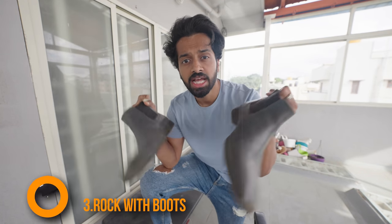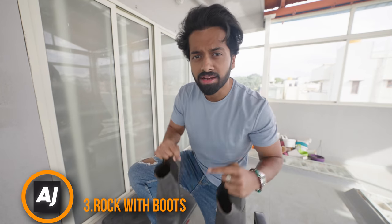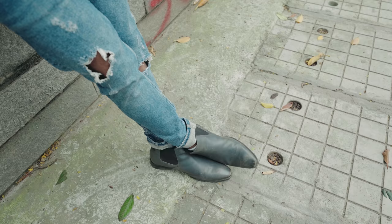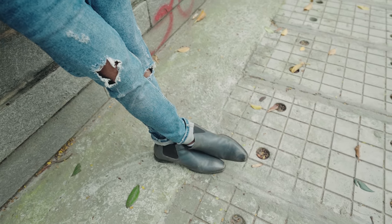The third thing you have to wear is good boots — Chelsea boots in this case. Because this particular look is very subtle and nice. You have to pair it with the right boots, shoes, and outfits to take it to the next level.